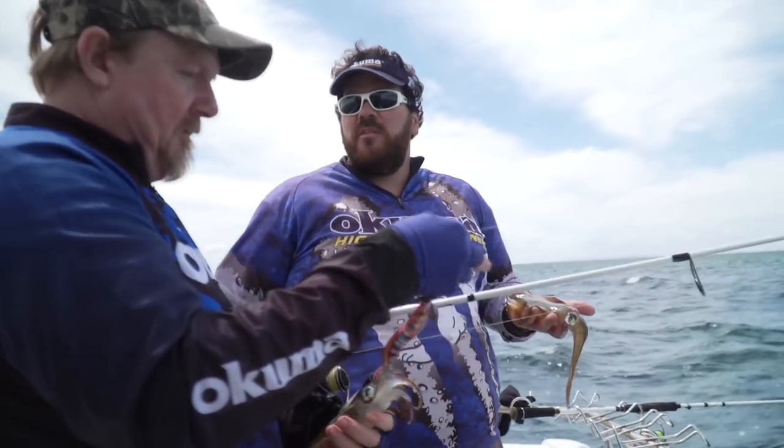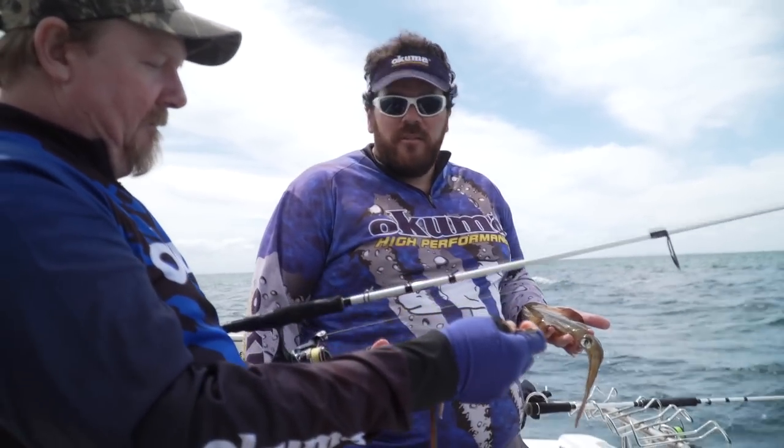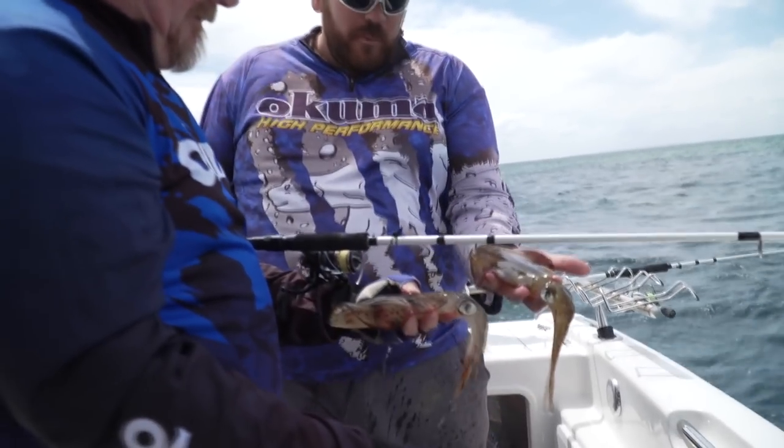You can see with these ones they're in numbers. You caught that first one and there was three followers. So that's important — while they're there, get amongst it. Definitely. How's the colours on yours? He's gone full dark camo.